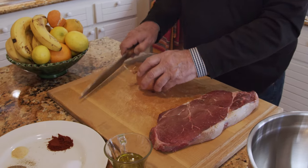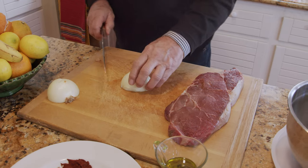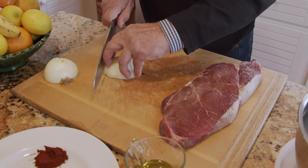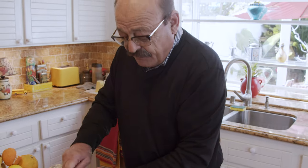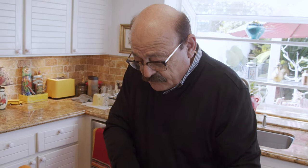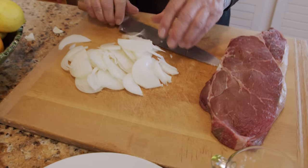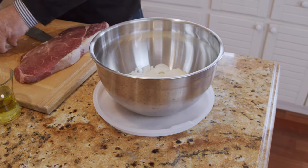Now we're going to start by chopping the onion very thinly. I can do the meat first, but I'd rather do the onion first. I'm going to try to cut it thin, same thing with the other half. Then I'm going to put this aside in a bowl until I get the meat ready.